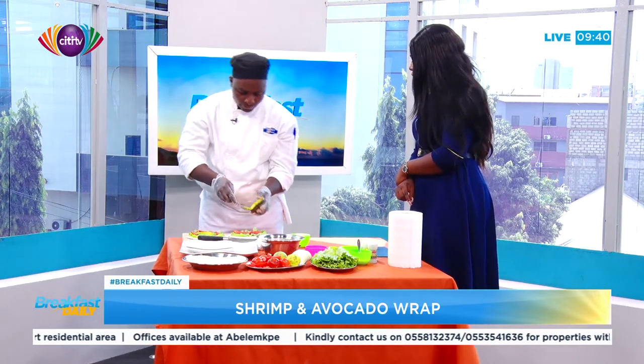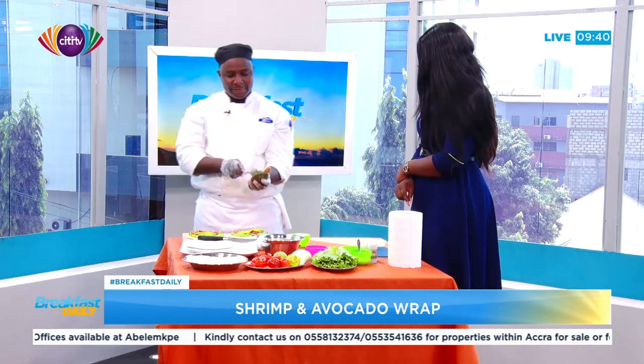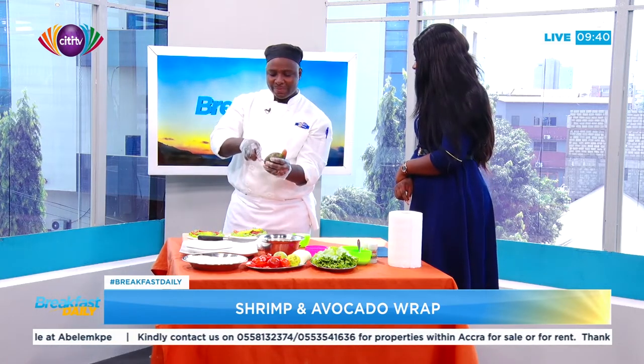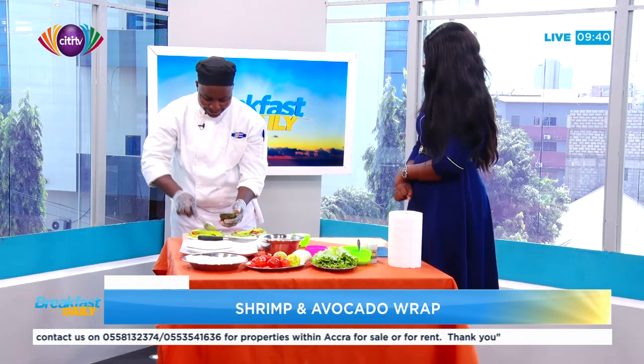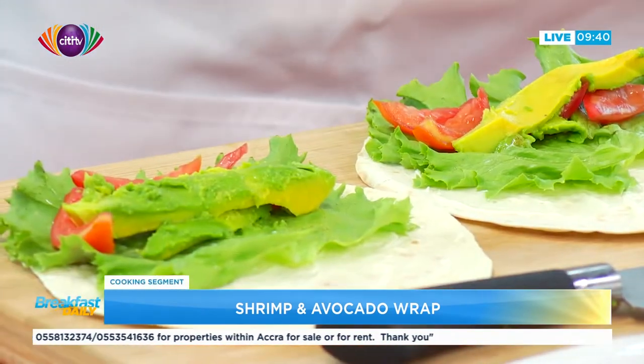How long have you been a chef? About 10 years now. Starting from the grass and now to the grease! So you are coming from Danish Chef School? Yes. Alright.